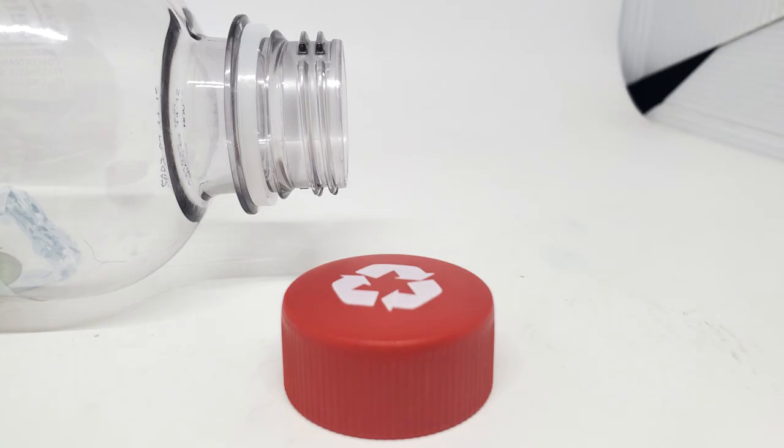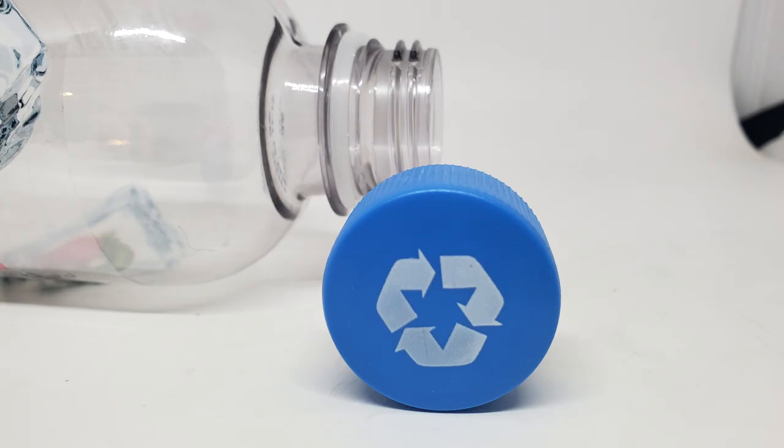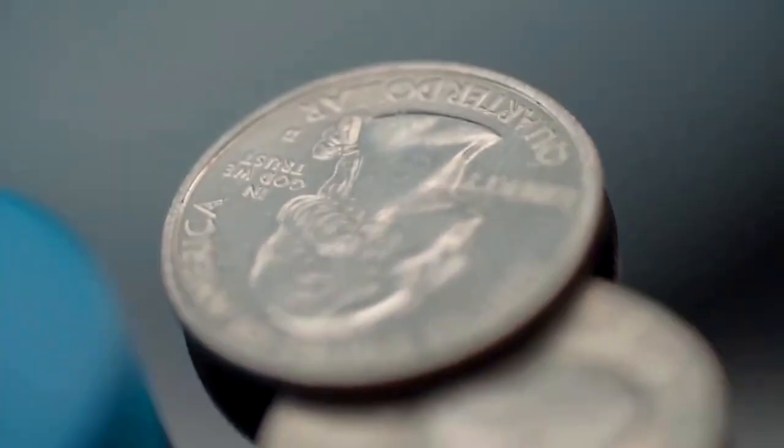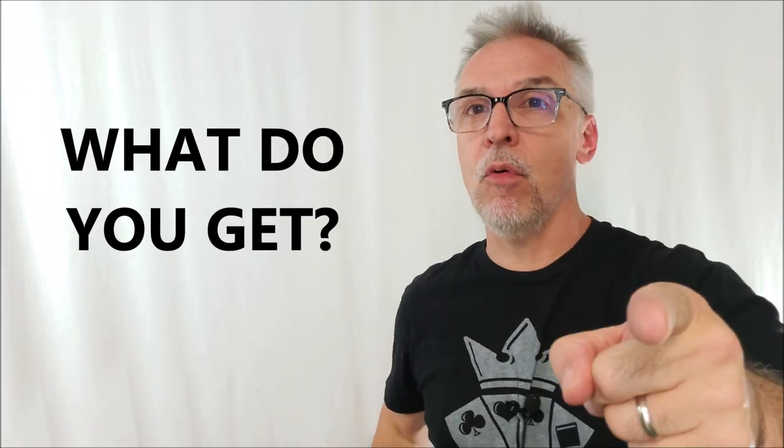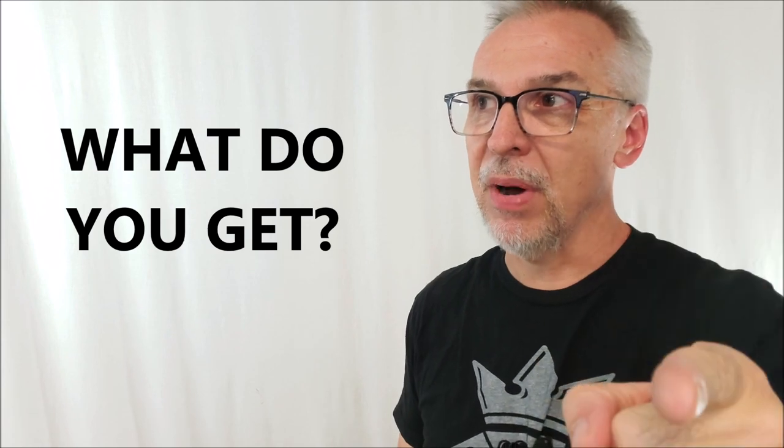Now we've got a red Coke bottle — soda bottle — pop bottle cap, and a blue water bottle cap that does the same thing, but now it's as big as a quarter. Pro Caps, Lloyd Barnes, Murphy's Magic Supply is $40.